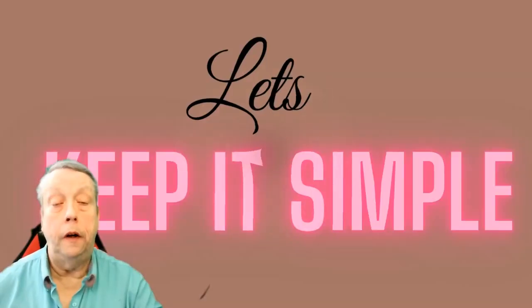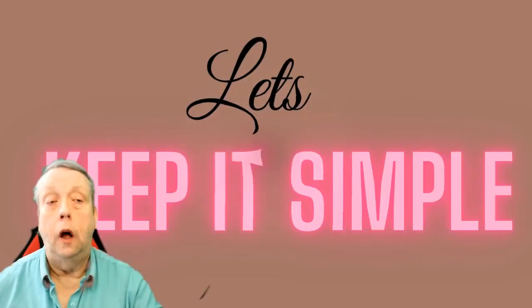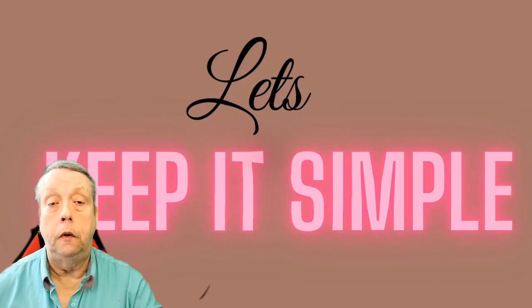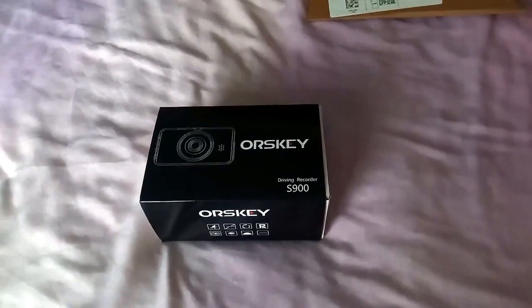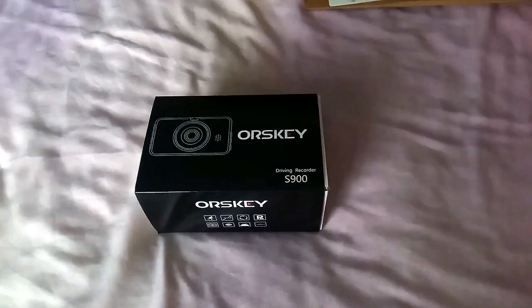Welcome back. Sorry to have to do this one, but it was one I was intending to do, but hadn't intended doing just yet. So watch on, see what you get from it. And for your entertainment you can see a big screen version at the end. You'll find out in the video. This is a video that I'm really quite disappointed to have to do. I was going to do one eventually, but I didn't know it was going to be because of the reasons I'm having to do this one.